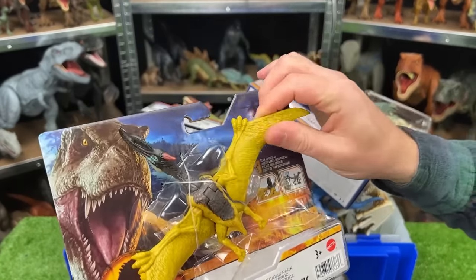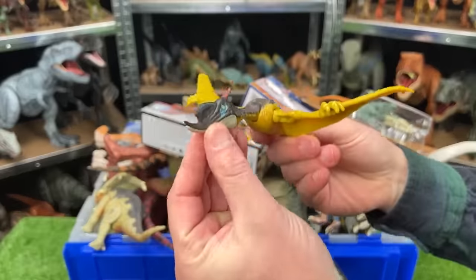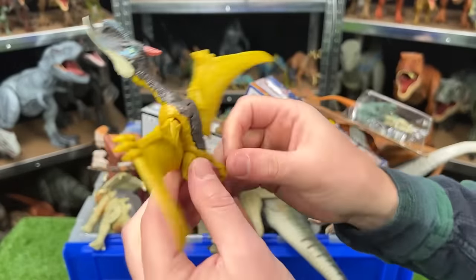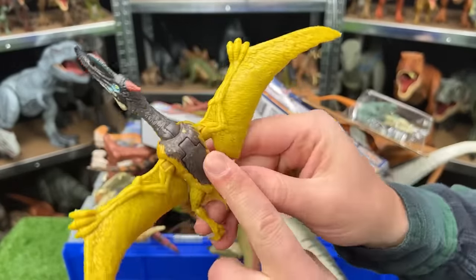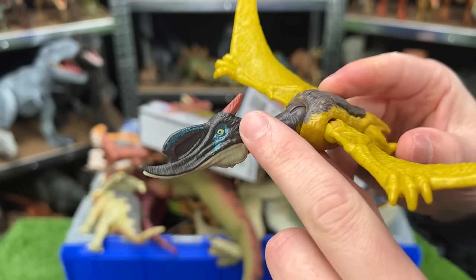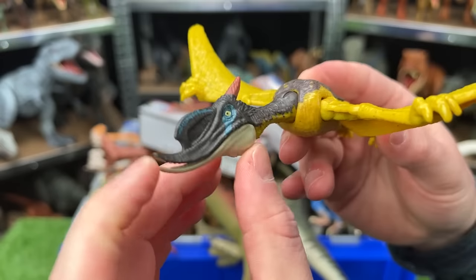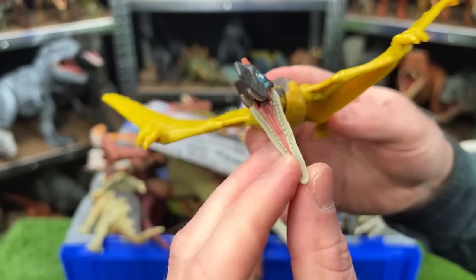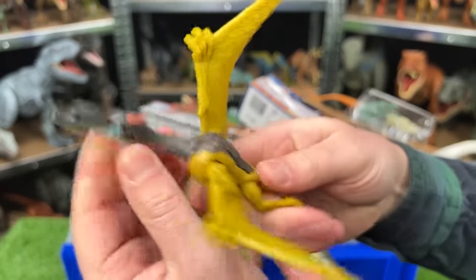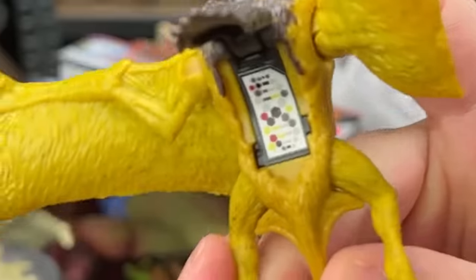This flying dinosaur is pretty brightly colored — it's got yellow wings and a yellow body, and then it's got the brown on the very top and on the neck and on the head. You can see there's a bit more bright coloring right on its horn and right along its eyes and nose as well. You can adjust the wings and move the neck around as well, and the DNA barcode is right there.